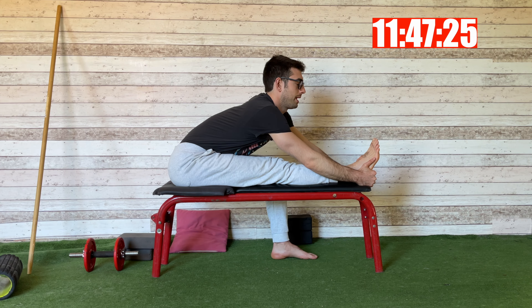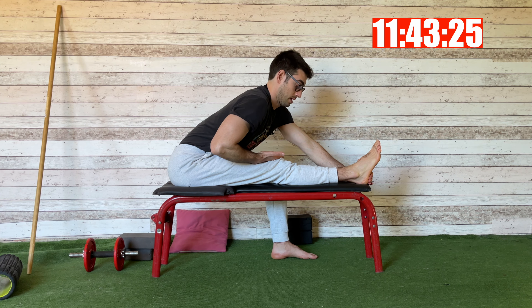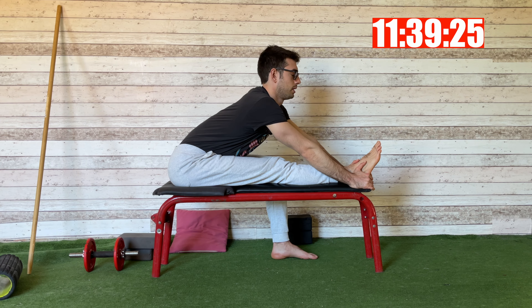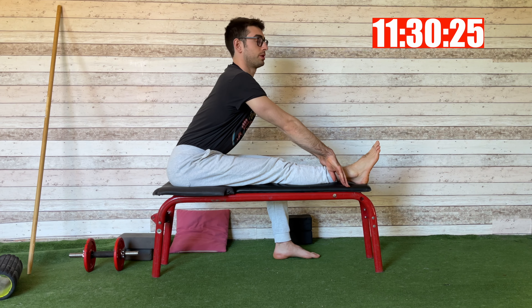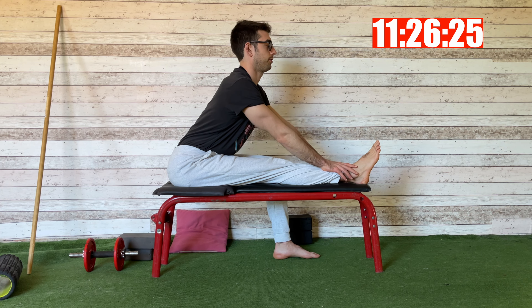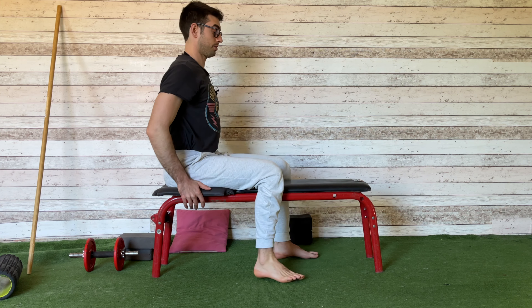Now I straighten my leg completely. As you can see, I don't touch the knee with my chest anymore — I just want to spend a couple of breaths here. It will be really hard for you. Stay just here; find your range. Finish the position with your legs straight, and then we change legs.